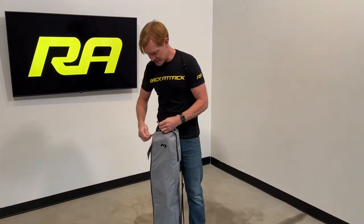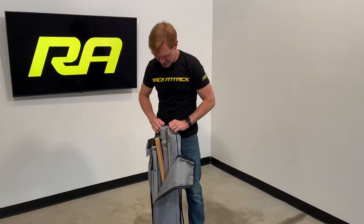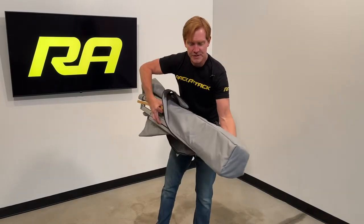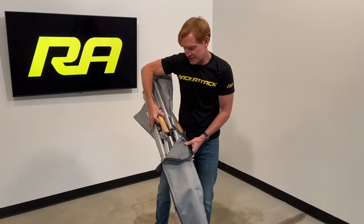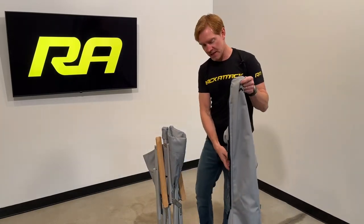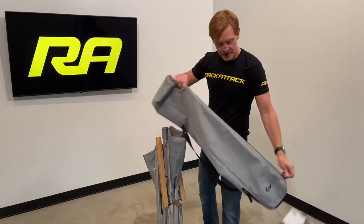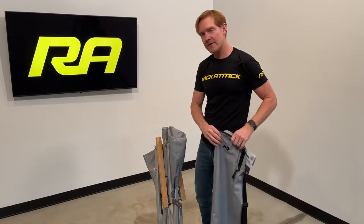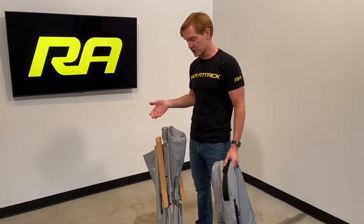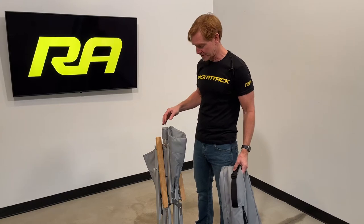Let's go ahead and unzip the pouch here. The chair and the pouch are both made of the same fabric, which is a 600 denier material. The 600 denier is a measurement of the density of the material fiber. Dometic also makes a heavy-duty chair that's 1,200 denier; however, that's a much heavier chair. So this chair is intended to be lighter weight, and so it uses a lighter weight type of material.